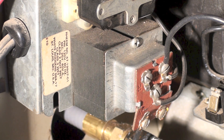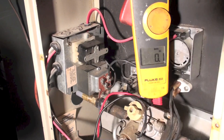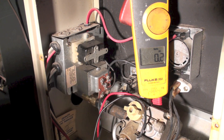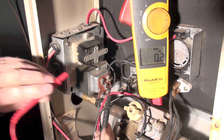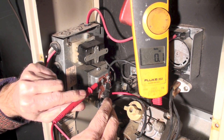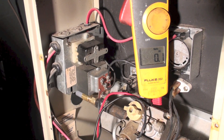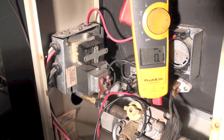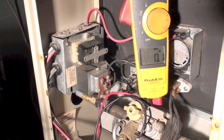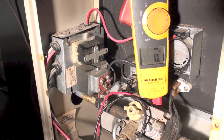Now let's talk about what would happen if I did not read anything. I've got a meter here set to volts. Going from R to C, notice I'm not reading any volts. That means one of two things: either my transformer has failed, or I don't have any power to the unit.